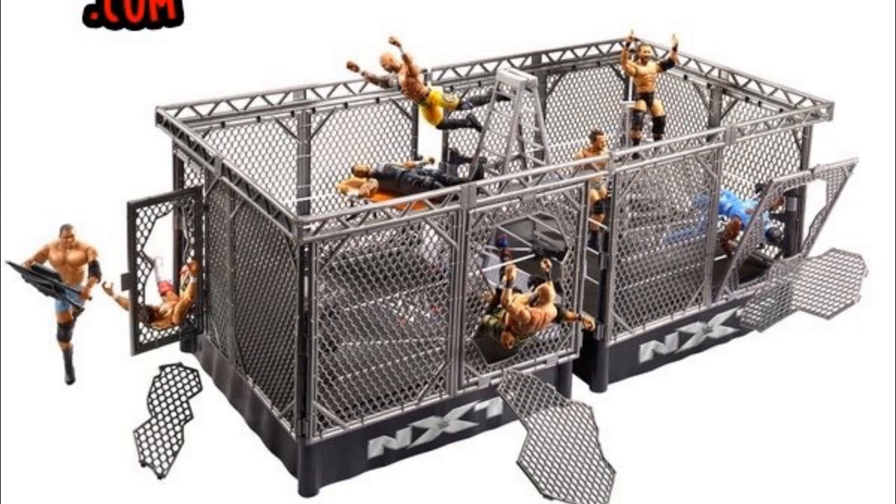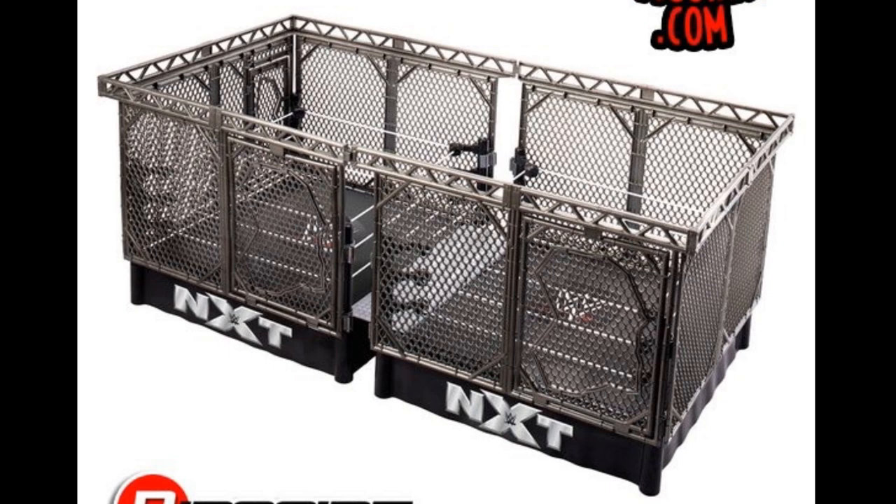One thing I will say is that I will not be using it for MDT pick fed. After Damnation, we will be doing a War Games pay-per-view, and I'll be using two actual real-scale ring steel cage playsets. I have to track down two of those and put them side by side for the War Games match, but this playset is still really cool.